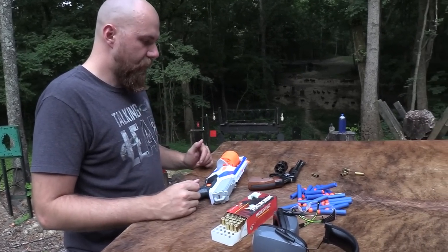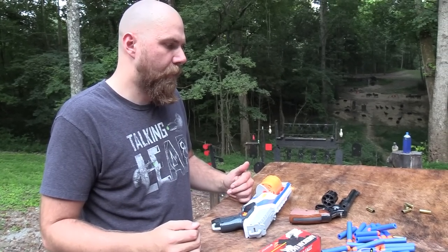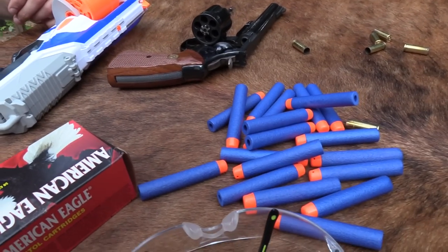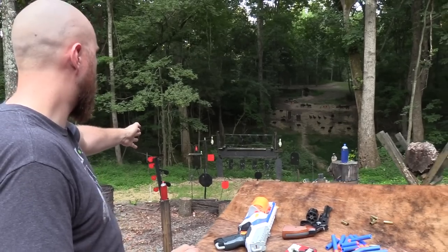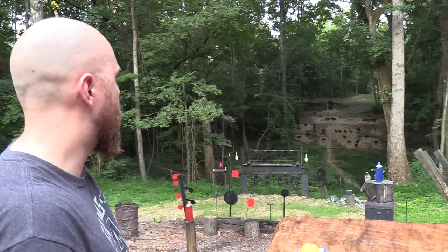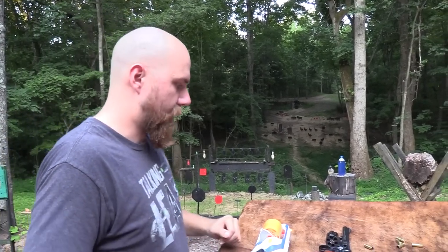So based on shooting both of these, obviously a big difference. Noise — the real gun's a lot louder, you have to have ear protection. Velocity — we're talking a big difference in velocity. As you can see, it doesn't seem to do anything to that target at all. Even shooting over there, it didn't even seem like it had the energy to make it, whereas the real gun will have no problem reaching over there.